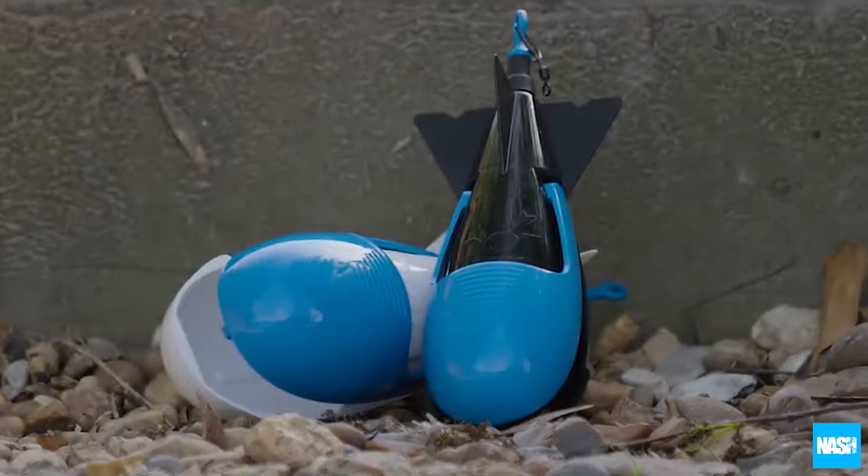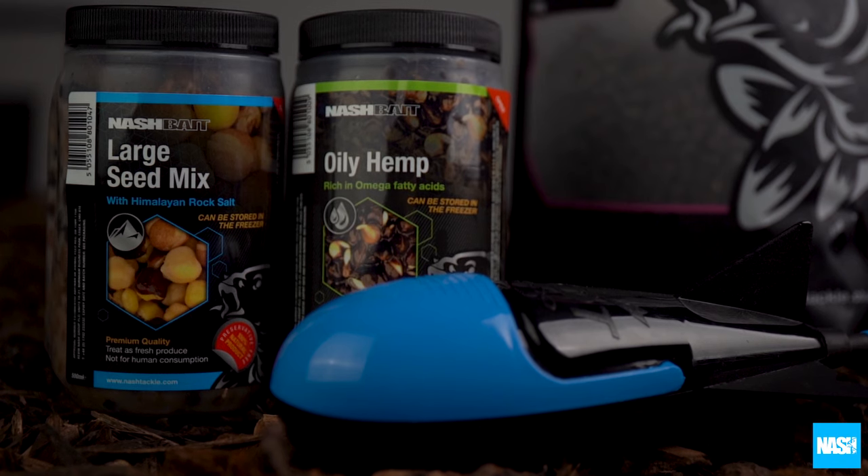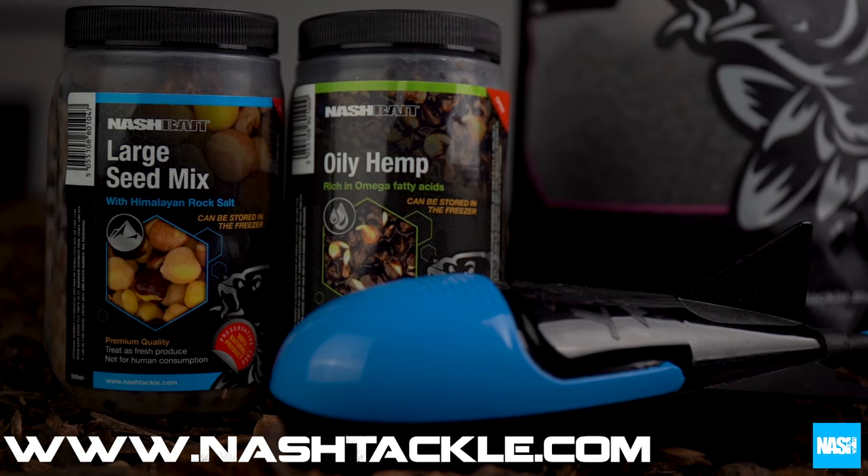And two colour finishes. Detailed capacity information for different baits is available at www.nashtackle.com.